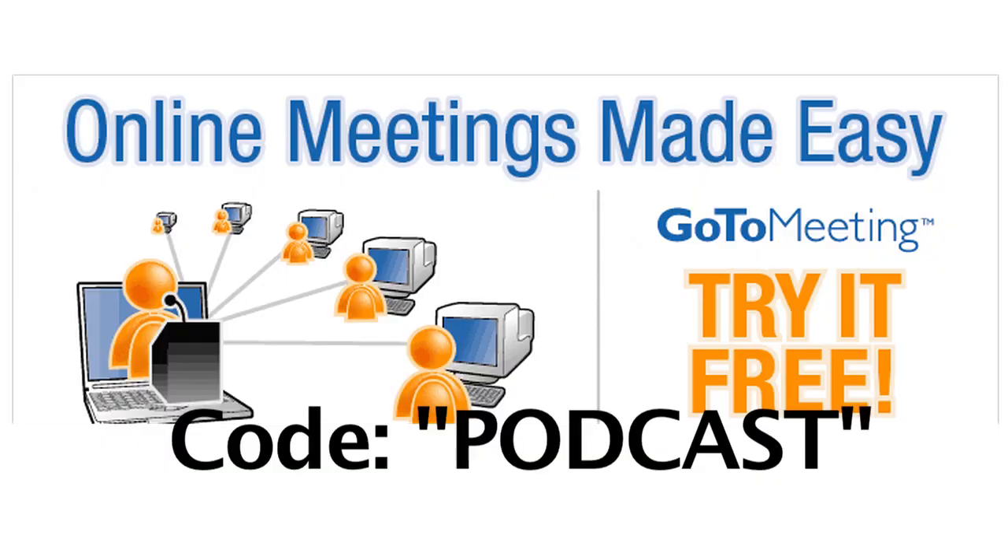But you know what's not confusing? GoToMeeting. GoToMeeting is cool — keeps me from having to fly places I don't want to go. Try it free for 30 days. Just use the code 'podcast'. Awesome stuff. Citrix.